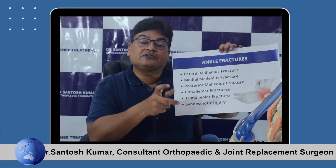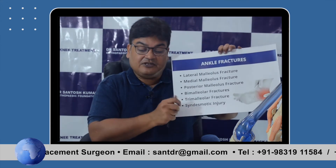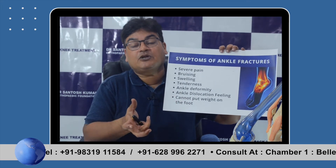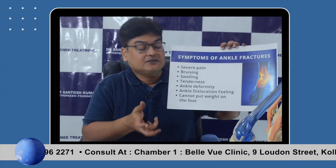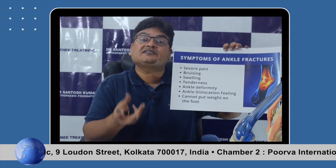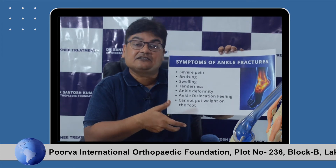We evaluate these injuries with X-ray and, when needed, a CT scan and MRI, and then fix the fractures. The symptoms of ankle fractures or injuries are pain, swelling, lack of joint movement, deformity of the joint, and most importantly, extreme difficulty or inability to stand and walk.